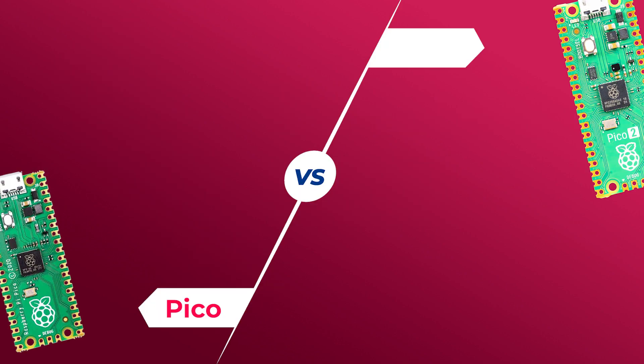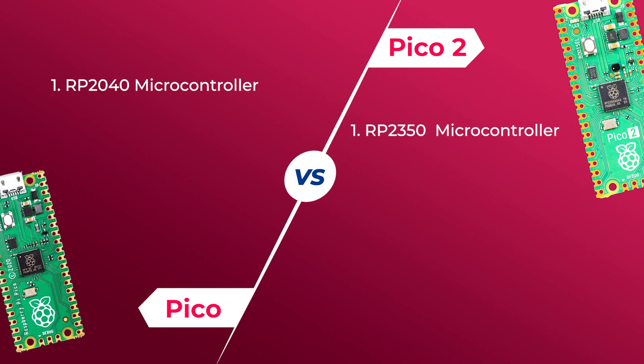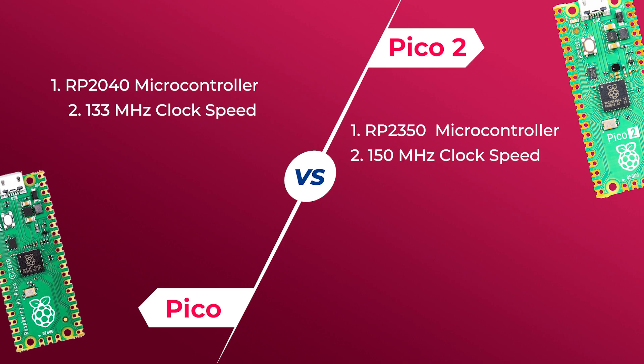The main difference between Pico and Pico 2 is their controlling chip. The Pico has the RP2040 with a dual-core ARM Cortex-M0, whereas the Pico 2 has the RP2350 with a dual-core ARM Cortex-M33. The Pico board has 133 MHz of clock speed, but the Pico 2 gives you 150 MHz.